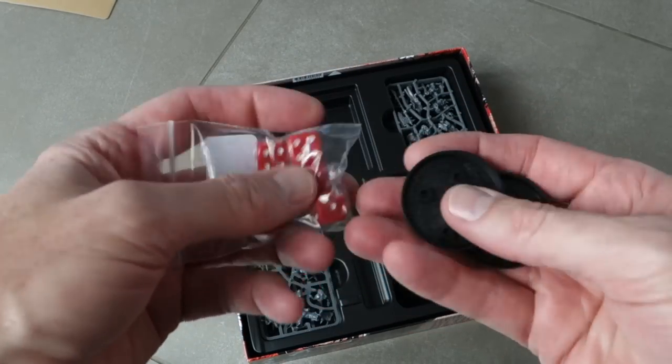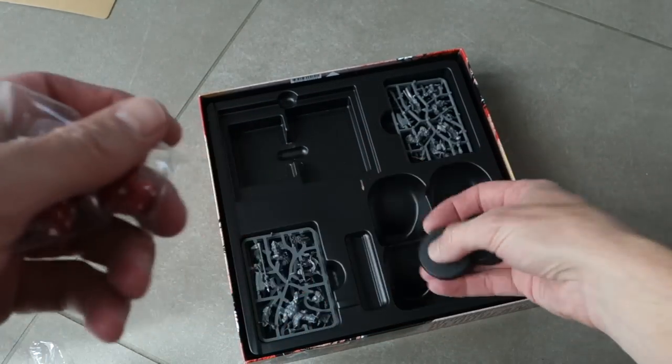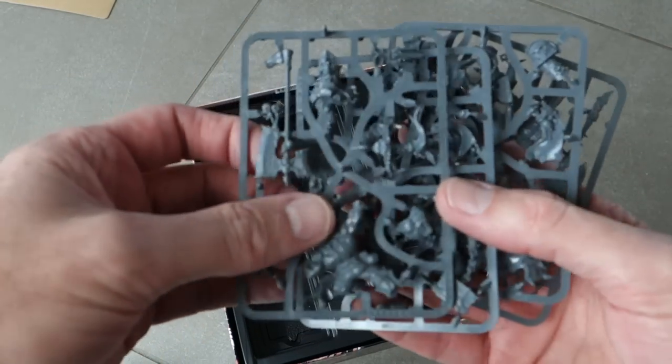We've got six red dice, four bases for our miniatures, and here are the miniatures themselves.